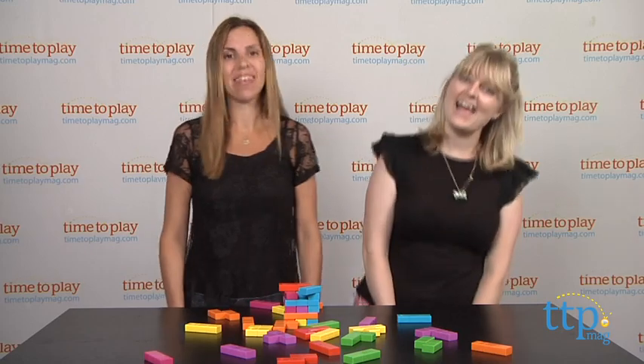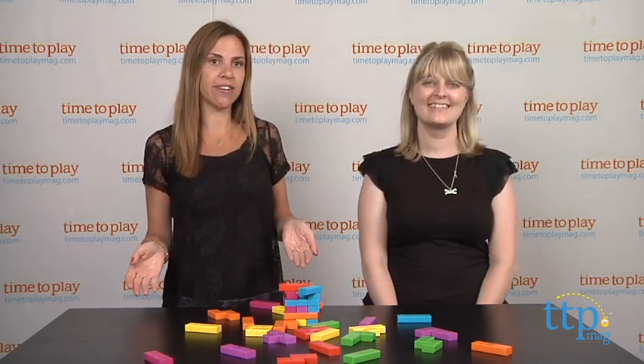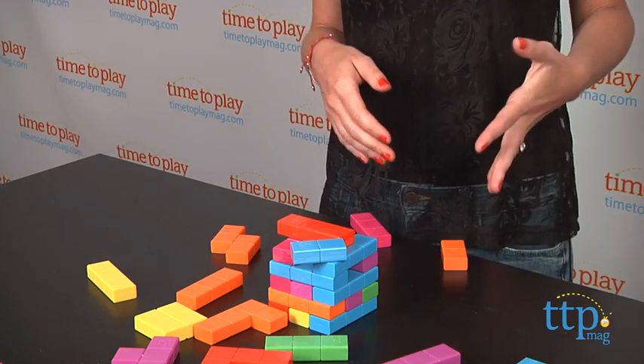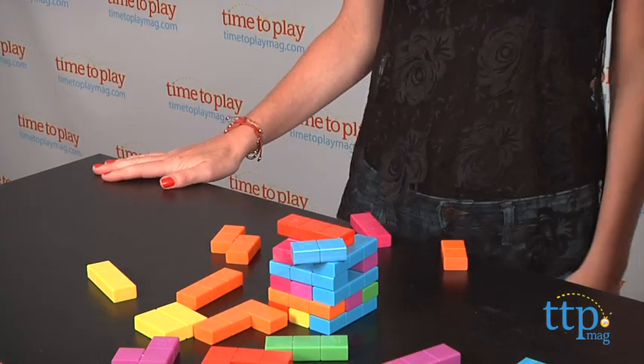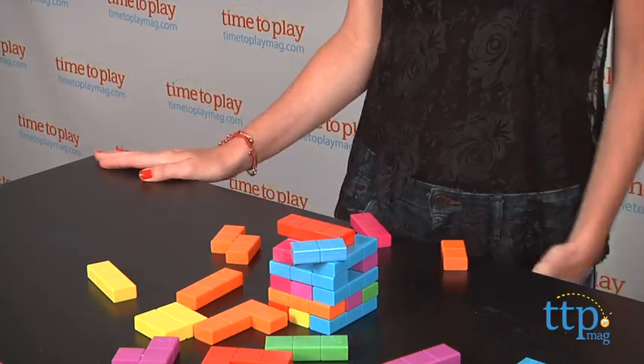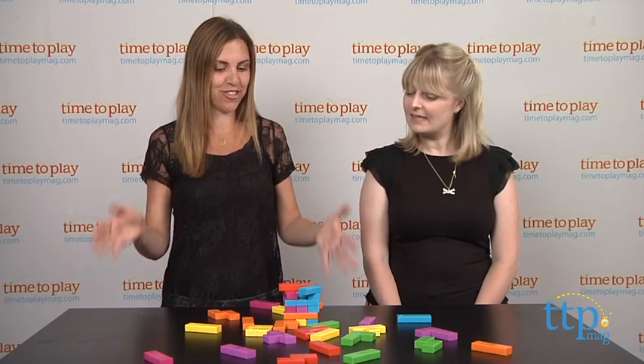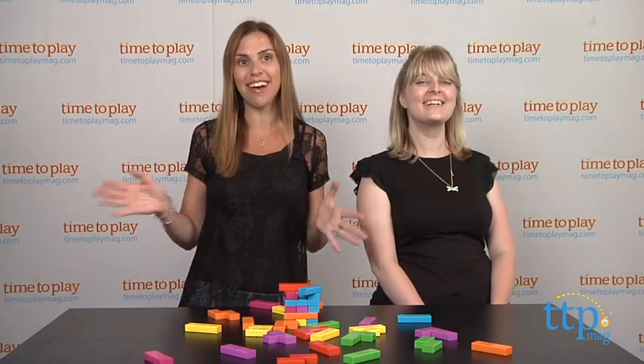Well, you won the game! So if there were more than two players, they would restack the tower, and then just keep playing until someone else knocked the tower over. The last person standing wins the game. I think this is a really fun version of Jenga, and Tetris fans will love this.